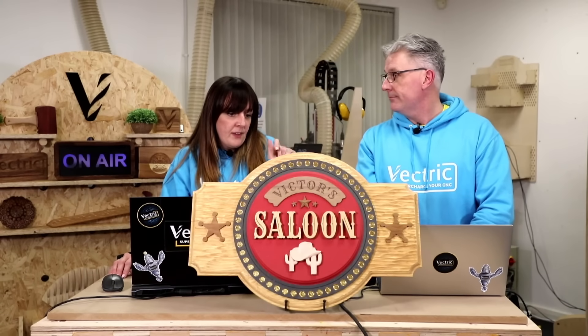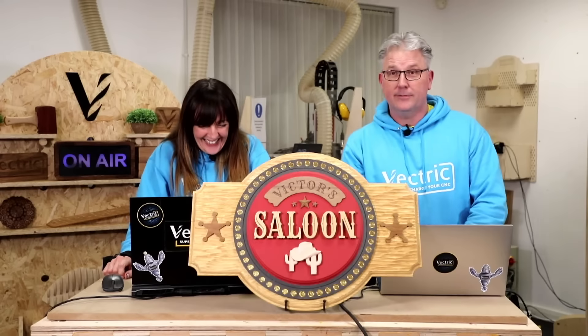If you were to change anything about our sign, what would you change? I love it just the way it is, but the sheriff's badges — if they were 3D or a bit thicker, I think that would make it even better. I agree — if we did the stars in 3D we could paint them with that gold rub. Simon gave you a jar of that, and I'd make it bigger too.